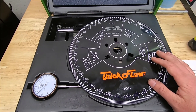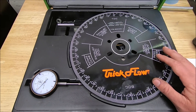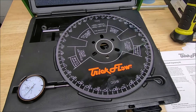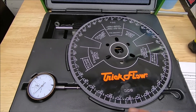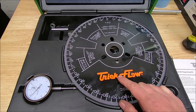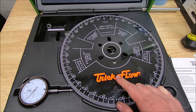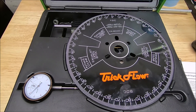This is an inexpensive kit and in my opinion it gets you pretty close. For guys who really want exact quarter-degree precision there are 20-inch wheels available, but this 12-inch wheel works well. The next videos are going to cover using this tool on a 4.6 dual overhead cam and a 4.6 single overhead cam, so stay tuned.